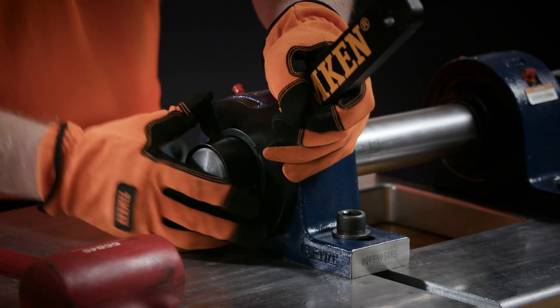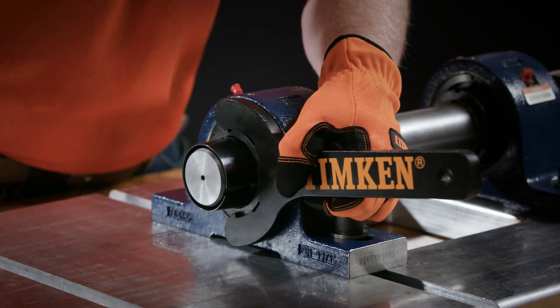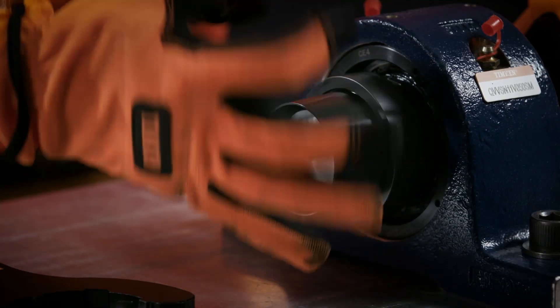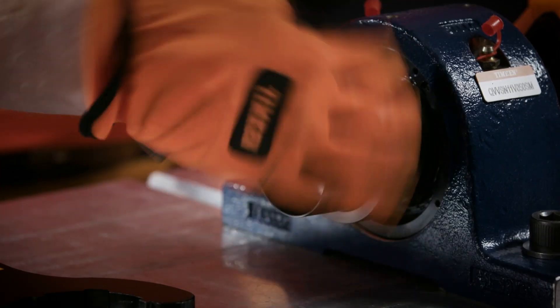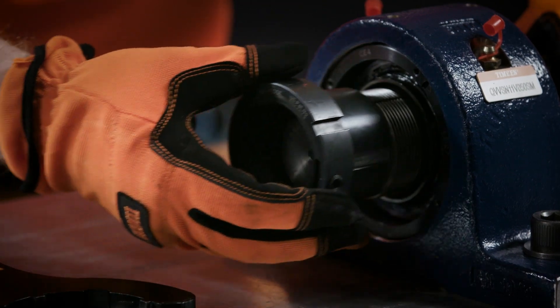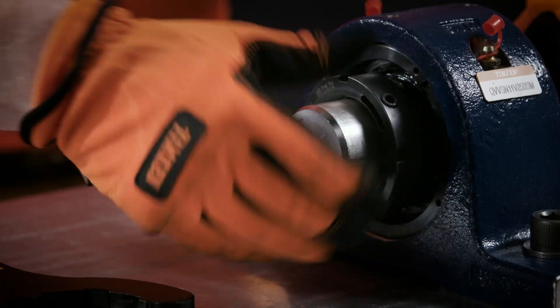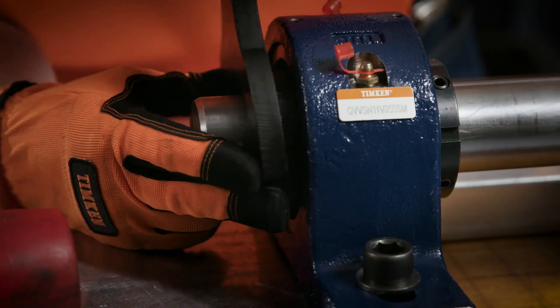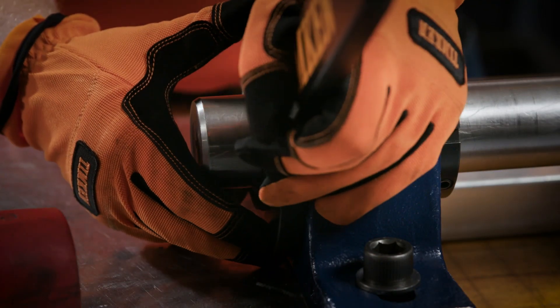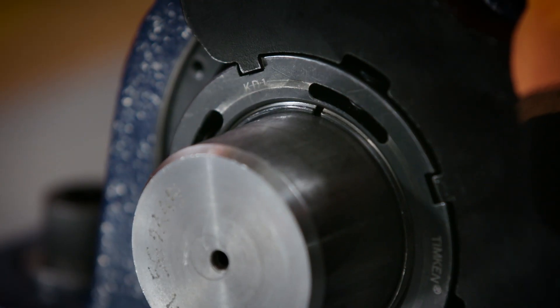Tighten the wedge nut so it draws the sleeve into the bearing, thereby seating the sleeve. Remove the wedge and slide it back onto the shaft, wedge side first. Tighten the wedge nut onto the sleeve. Once it's installed, the face of the wedge nut should be close to the end of the sleeve.